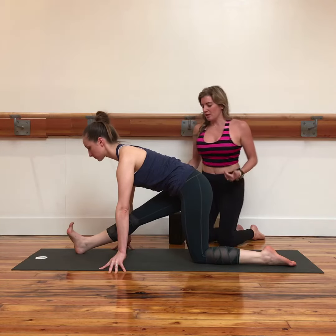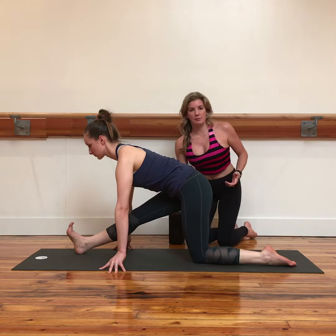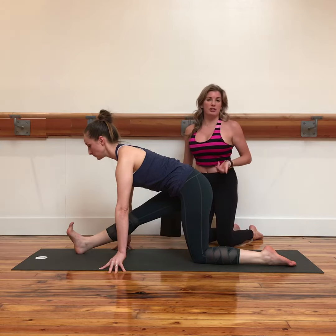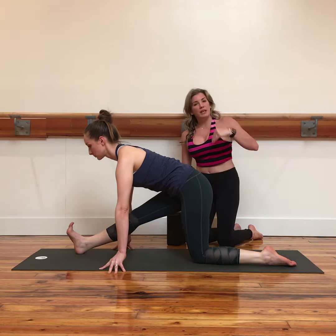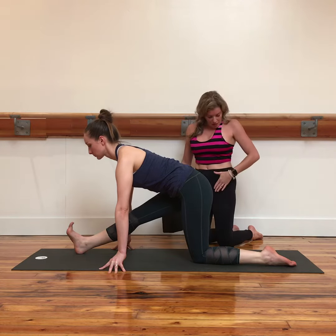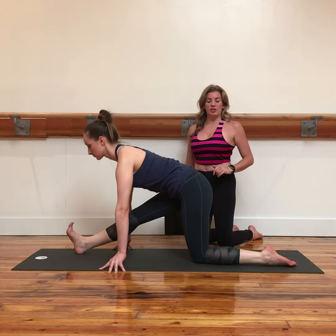Starting in the half splits, we get a nice stretch for the hamstring of the front leg, but not too much is going on with the stretching of the back leg. Moving into the full split, you may want to have your students do a twisted monkey first, just to get the front of that hip stretched out.